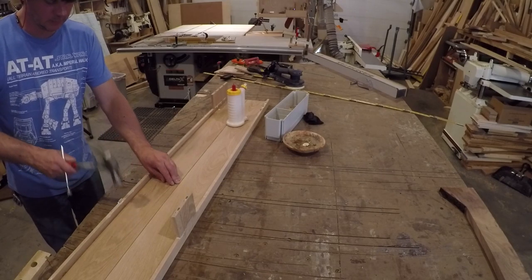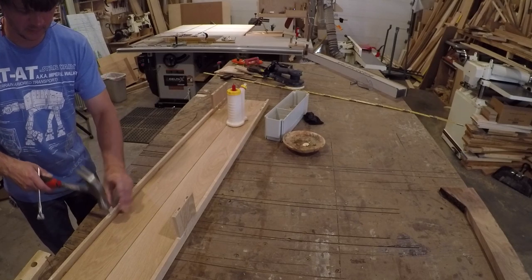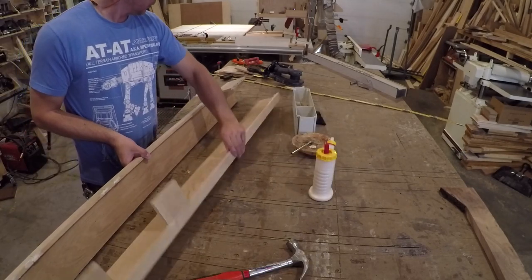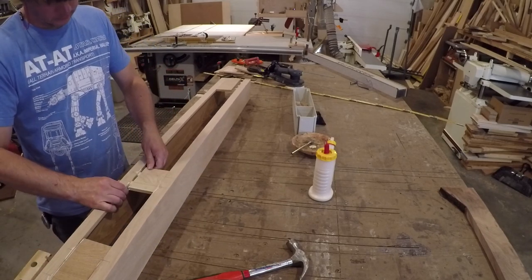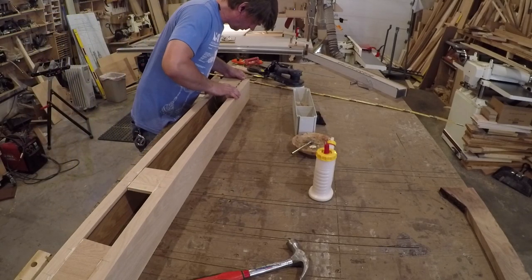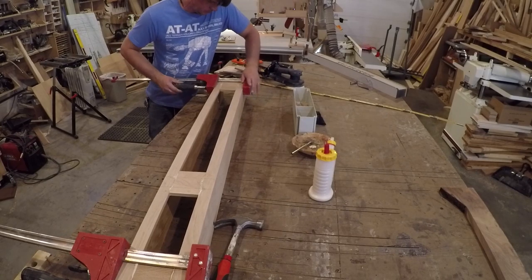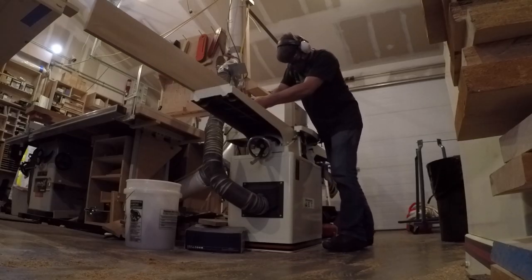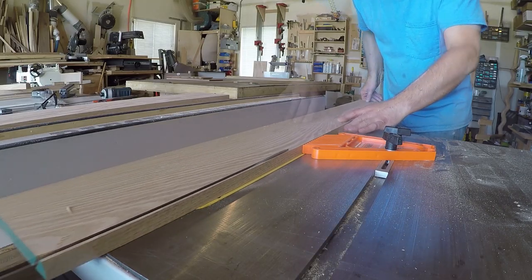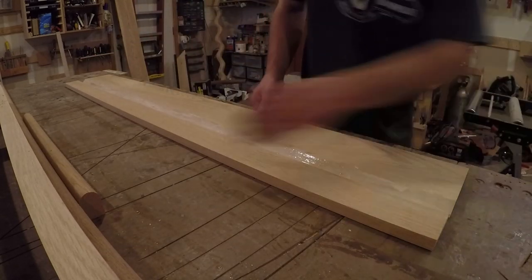Since I'm gluing end-grain to long-grain, I made sure I spread the glue on the domino as well as in the mortise to ensure I wouldn't have any joints fail. For the header piece, the build operation was much of the same as for the sides of the mantle. I jointed a straight edge to go against the fence of the table saw and then ripped a miter down the length. Then the glue-up was much of the same as before — a little blue tape to hold the miter together as the glue dried.